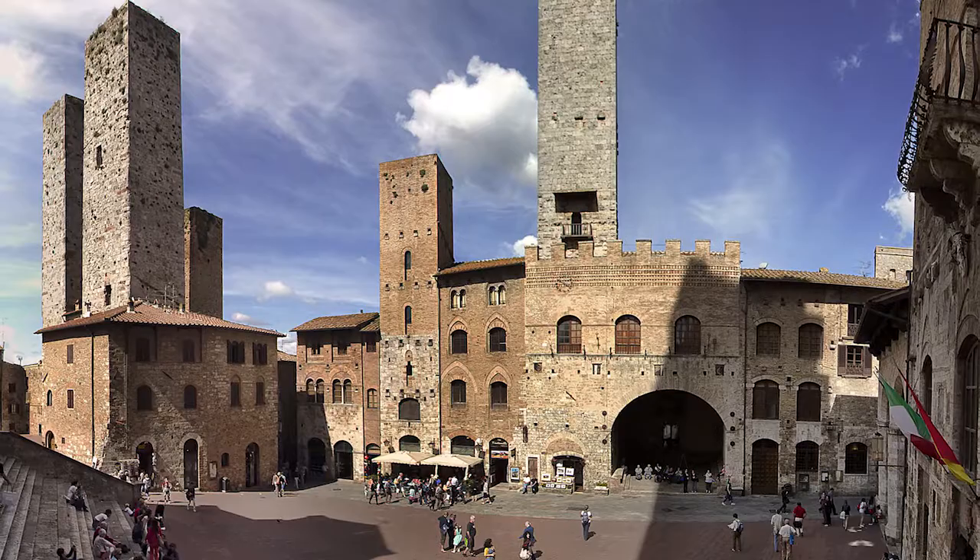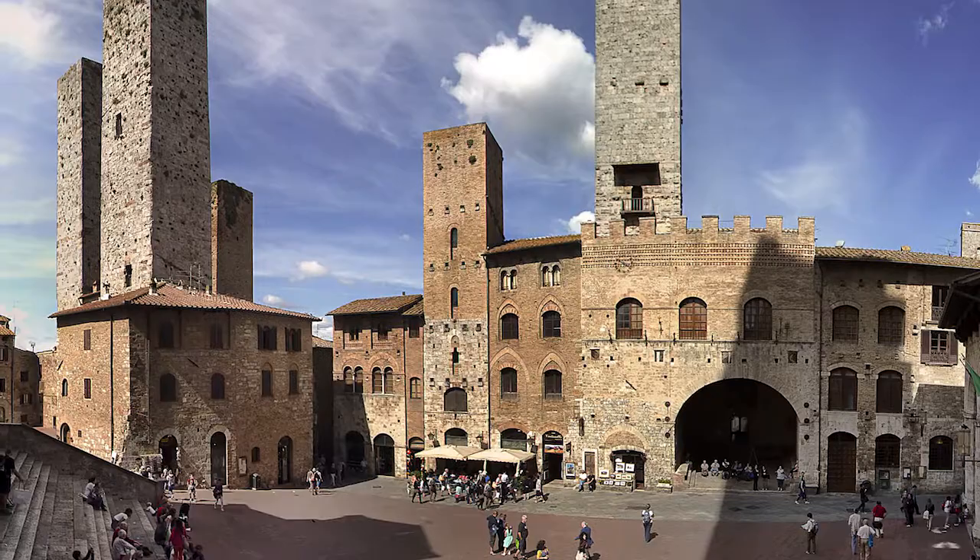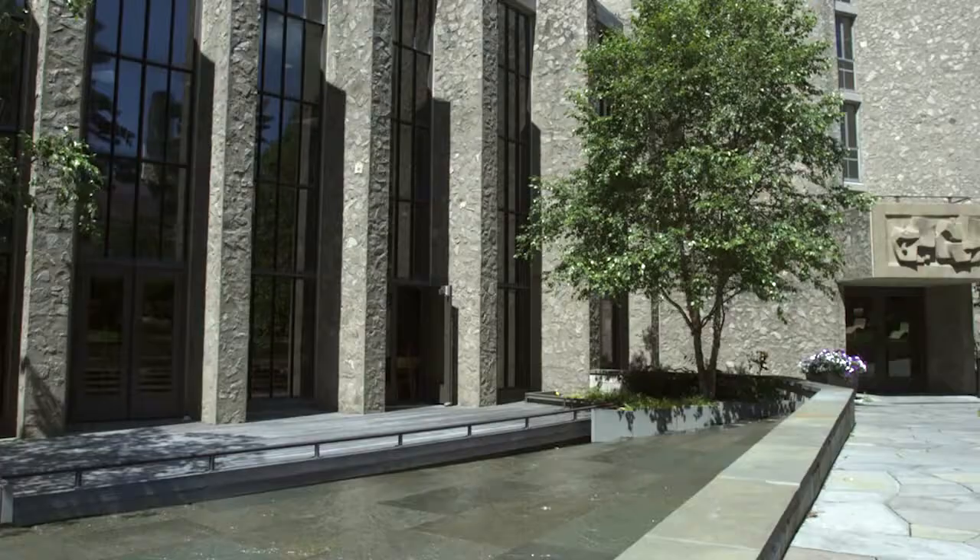The idea was to really borrow a little bit from the Italian hill town feeling — a stone wall, an old Italian hill town.